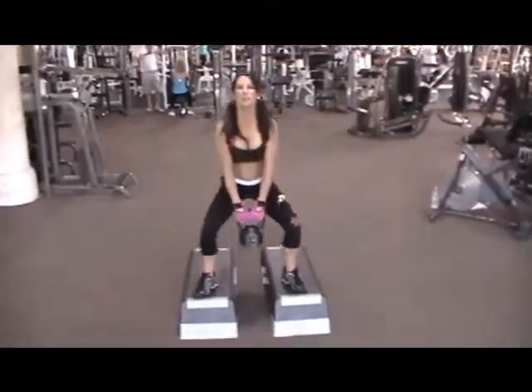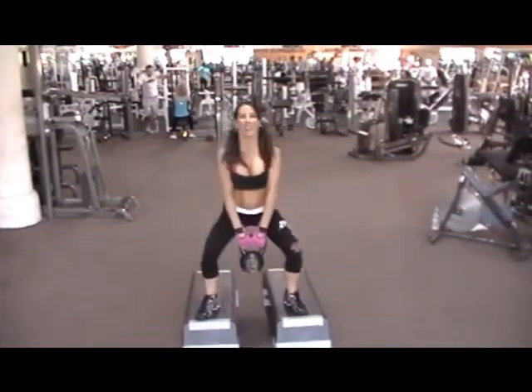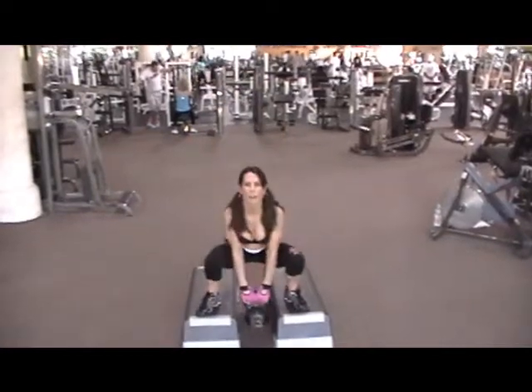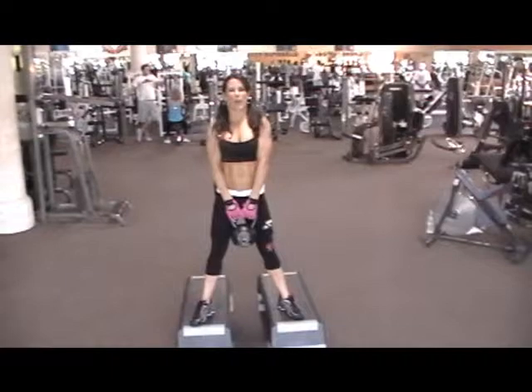All the way down and up. Keeping that chin up, back nice and straight. Those are the rules when you get to the top. I do 30 of them.